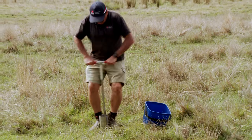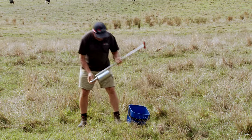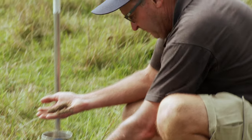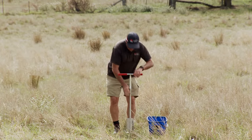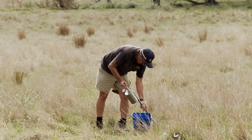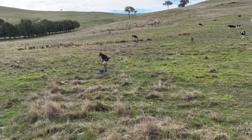So often what we find is we've got guys who might have paddocks which could be 10 hectares, they could be 50 hectares. That's quite a large area of land. Obviously one core is not going to suffice — it's not going to give you a very accurate or very useful estimation of the fertility status of the soil. So we need to make sure that we take enough soil cores. At a minimum, we're saying that farmers or agronomists should be taking at least 30 to 50 soil cores, and if they do that, they hopefully will achieve their 15% level of precision.